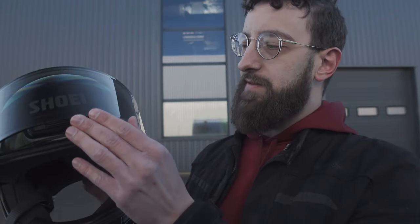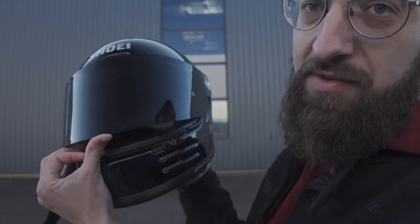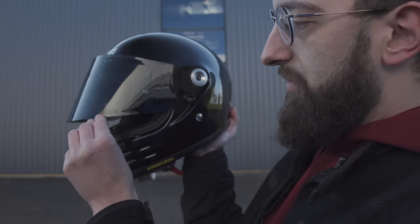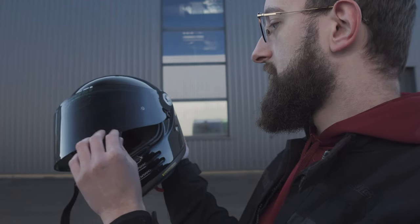Now let's talk about the downsides of this helmet. One downside I have is that the visor only offers three positions: open, closed, and a slight opening at the bottom. You don't have an intermediate position where you let a bit more air in while keeping your eyes protected. So it's just open, almost closed, and closed.